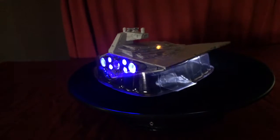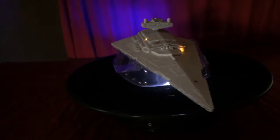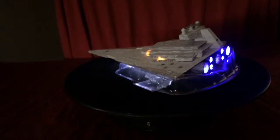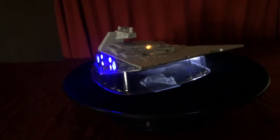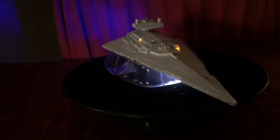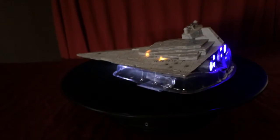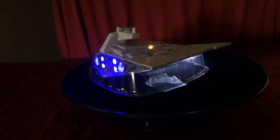Thank you so much for watching this video. If you guys want a Star Destroyer like this, or even a different type of ship, or you don't have a ship but want one, she's got ships ready to go. Your purchase includes the ship along with all the lighting units and everything. So if you want one of these awesome bad boys, go over to Michelle's eBay page, show her some love, purchase one, and I'll see you guys in the next video. Later everybody!